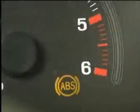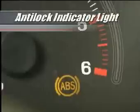The computer also monitors the system for malfunctions and will alert you to the problem by illuminating the amber ABS or anti-lock indicator light while you're driving.